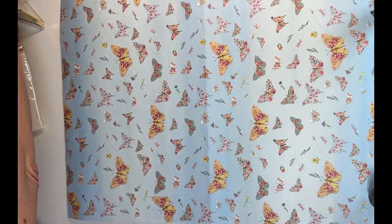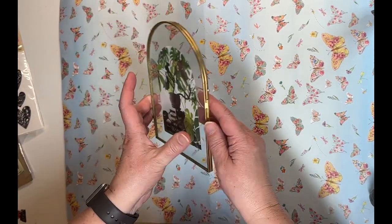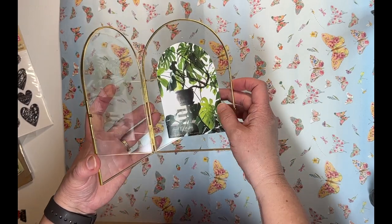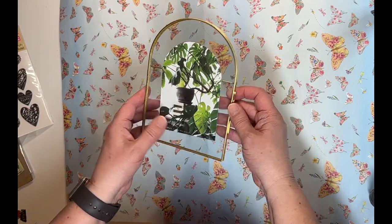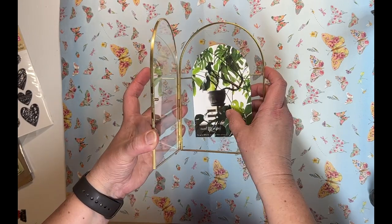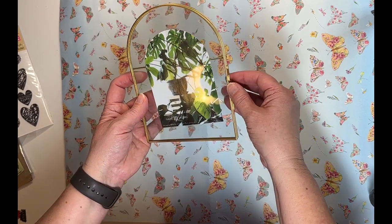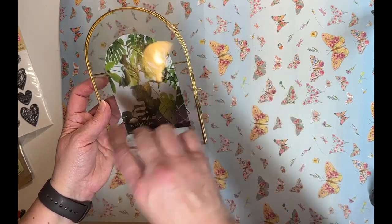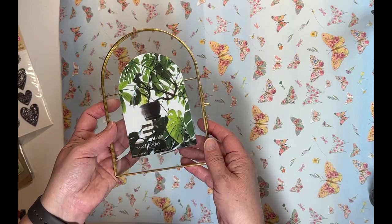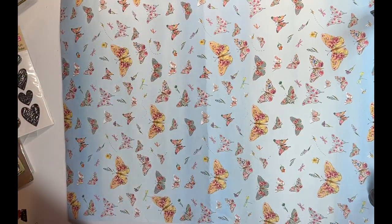Then at Marshall's, I had been wanting another frame — I have a larger rectangle frame and I wanted to find a smaller one. I really like the arch shape of this one. You open it up and put your image in there. I like putting photos in there and doing some different Cricut etching projects and foiling projects. I really like that a lot.